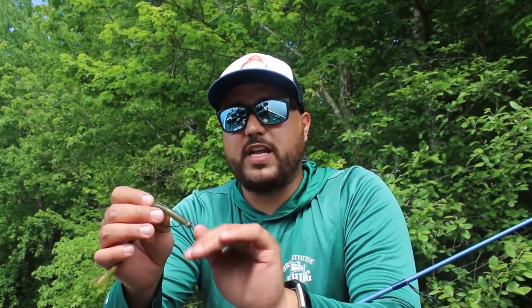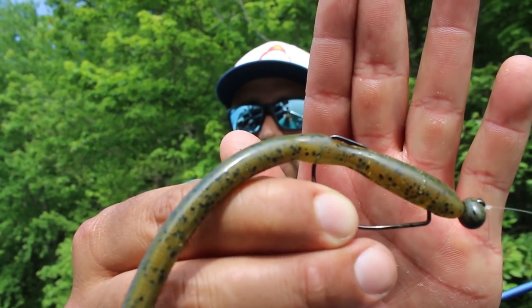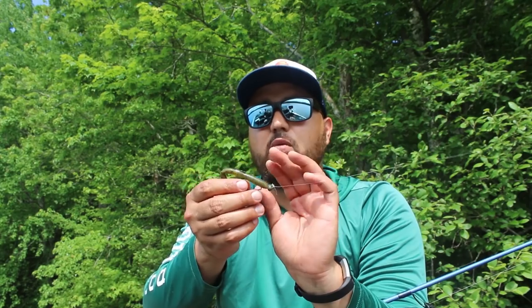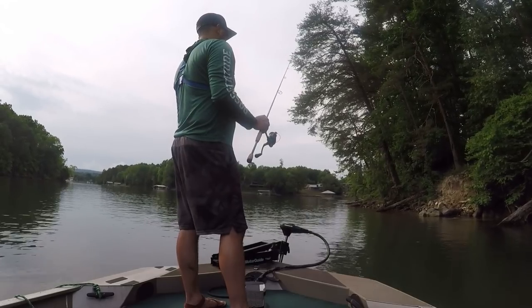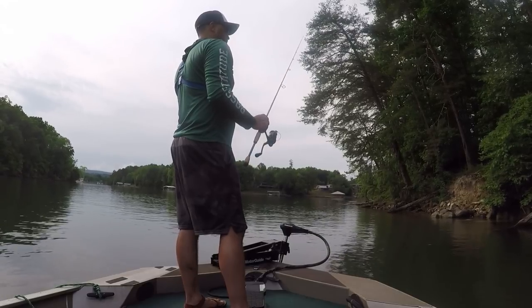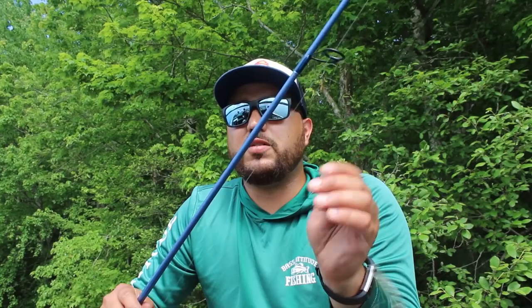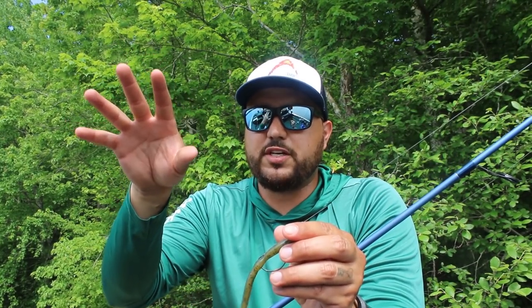For finesse shaky head fishing, I really like the VMC rugby head — a very small head, 3/16 oz, 1/8 oz, or 1/16 oz. It's got a light wire but an extra wide gap hook, and that makes all the difference in my hook-to-land ratio. I'm using a tube-worm hybrid bait, which I love fishing around beds. The technique: throw it out, leave it set, and shake your slack line. Shake, shake, pull it just a touch, then shake again. These casts take time, so fish high-percentage areas — a shell bed, end of a point, a school of fish.